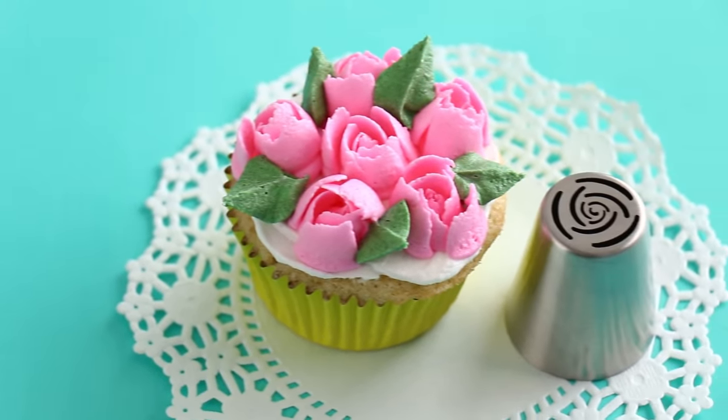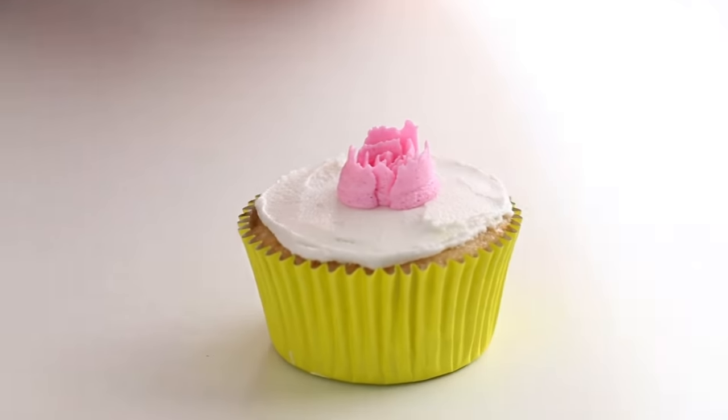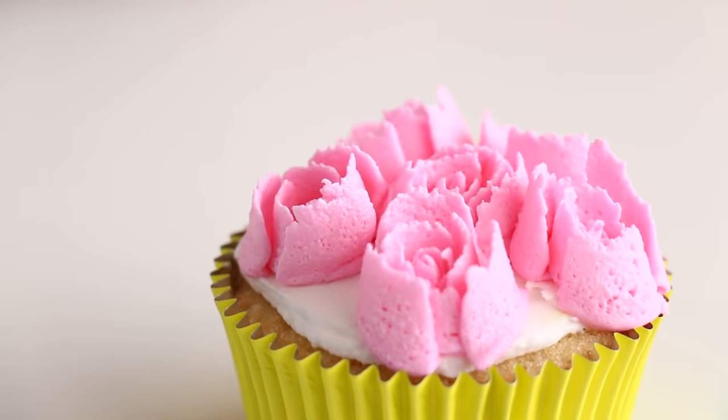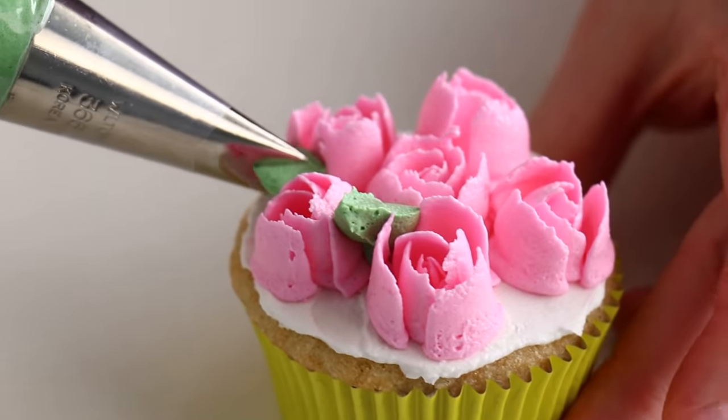The next one is probably one of my all-time favorite tips — it is the rose piping tip. I don't know why I love this one so much. I just think it looks so delicate and intricate and pretty. I think this one looks most similar to the flower that it's trying to replicate. Love, love, love the way it comes out.